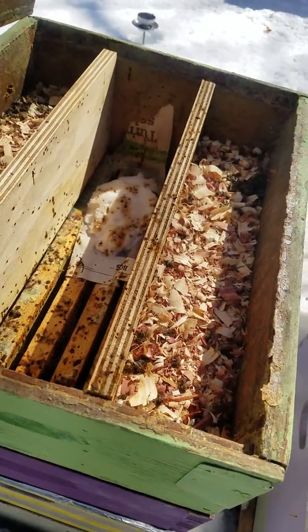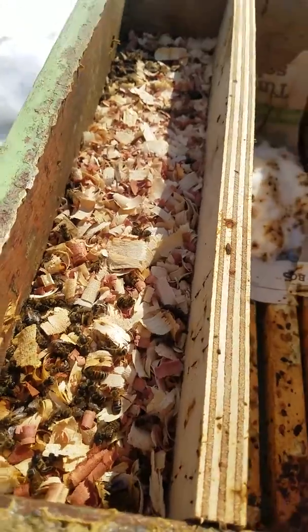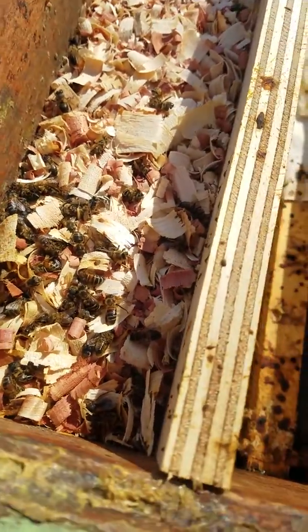Uh-oh, that's not good. A lot of dead girls. There is some honey in there though.